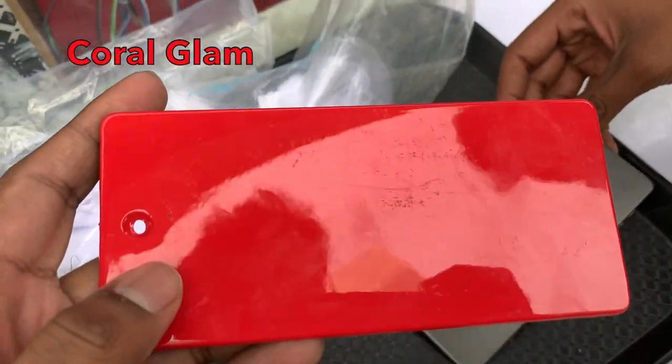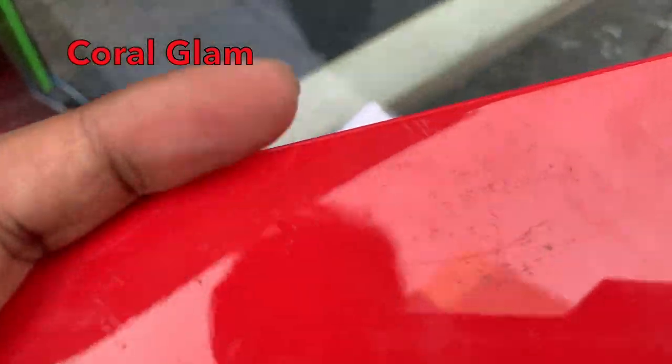What color is this? This is red, right? Right, okay. This is gloss red.